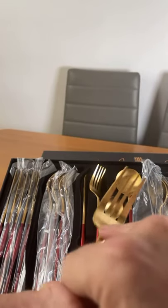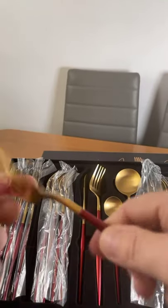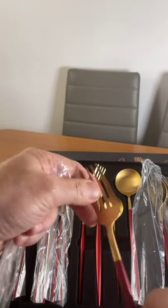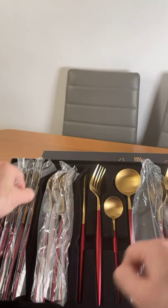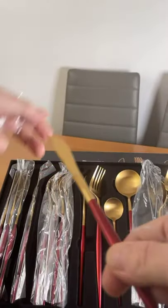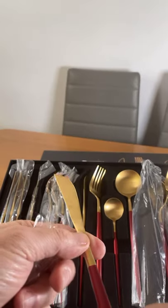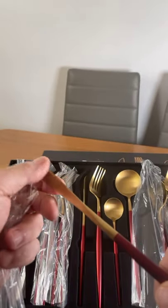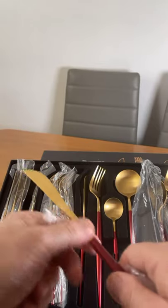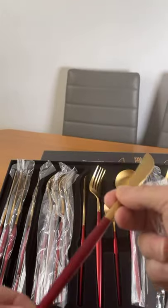You're going to get little blemishes and things like that, but at the end of the day it's the design, and it will look nice laid out on the table — it's going to look quite smart. The knives — not bad at all. They feel quite sharp, so I think I'll cut a piece of steak nice and easy, or a piece of fish or poultry.